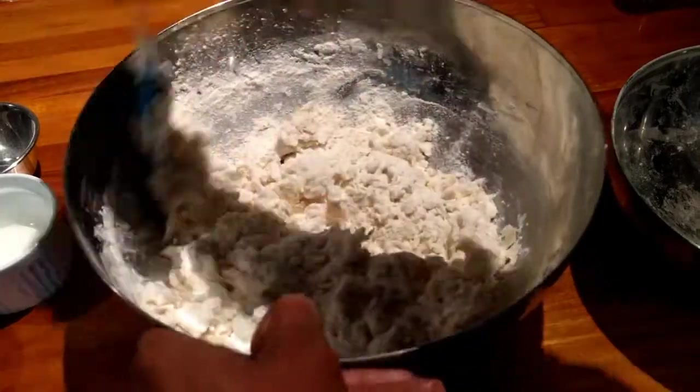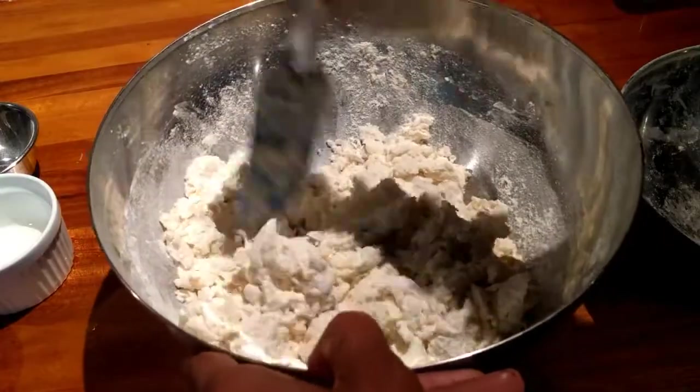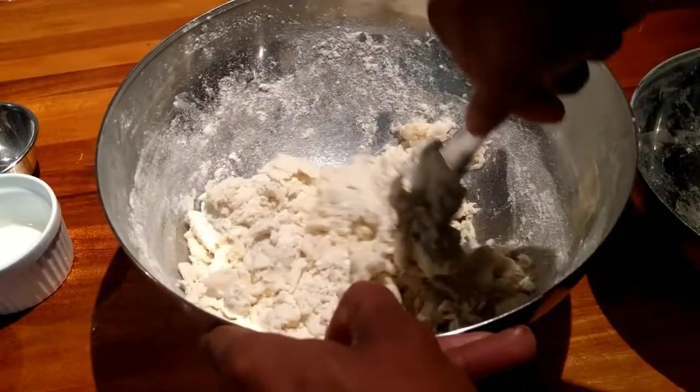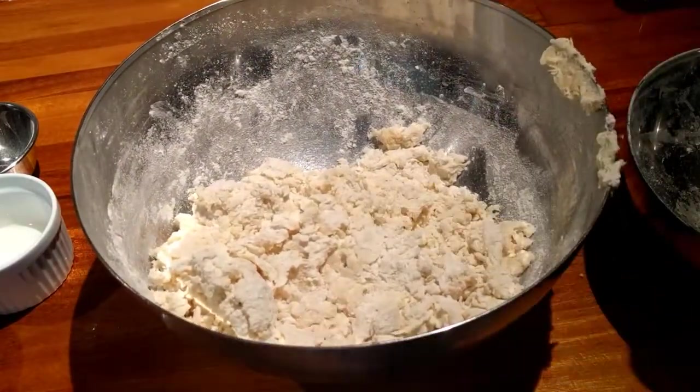There we go. Oh, look at that. Yeah, it's all coming together. It's going to be a little flaky at first. But as you mix it together, it's going to come and join. I think it's time for me to put my hands into this.